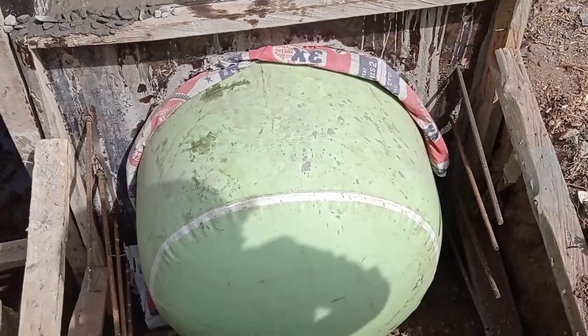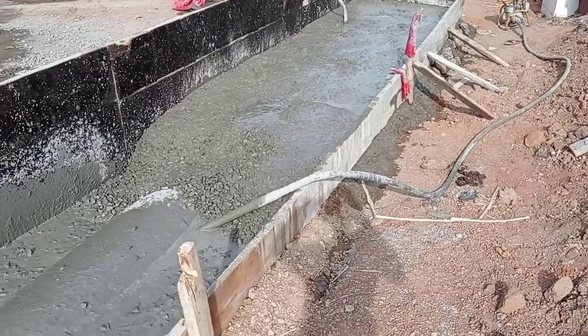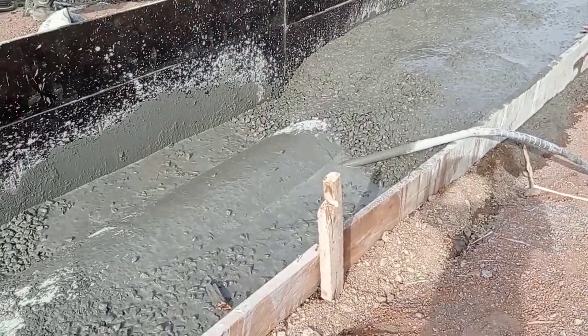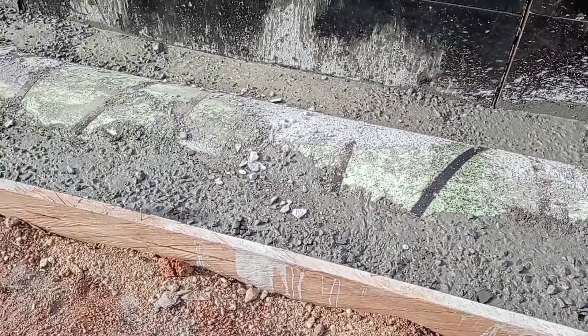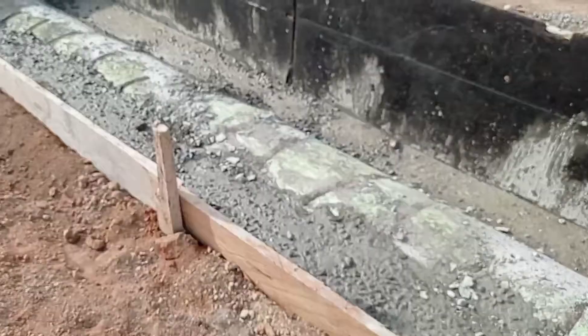For the decking, we used Y10 and Y12 mm bars. You can see that after pouring concrete we used a concrete vibrator in order to avoid honeycombing.